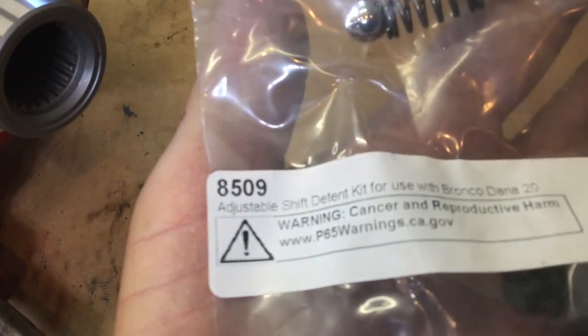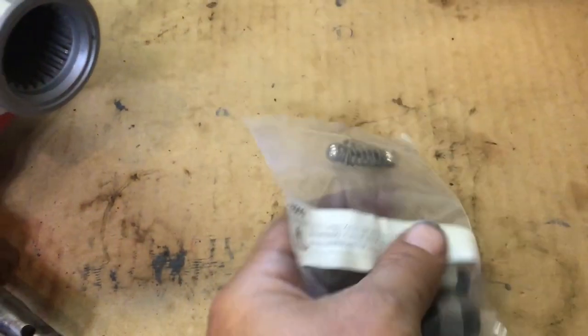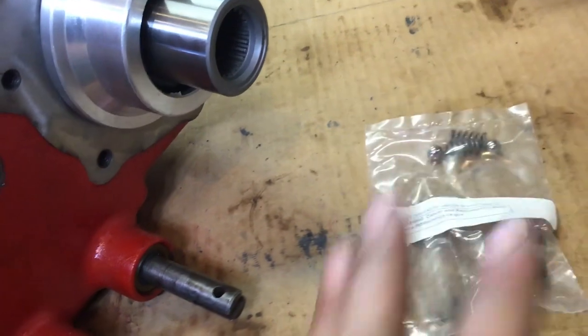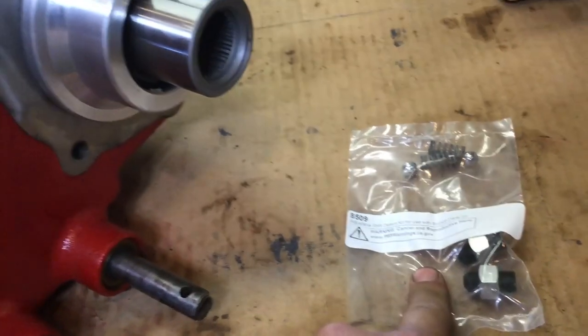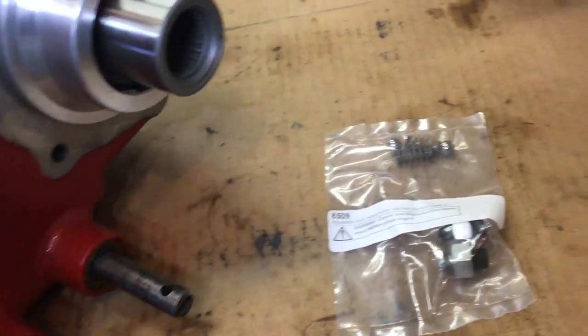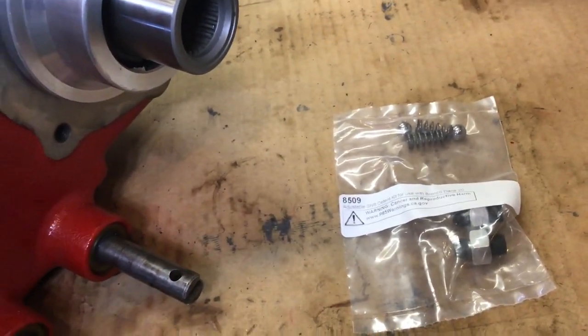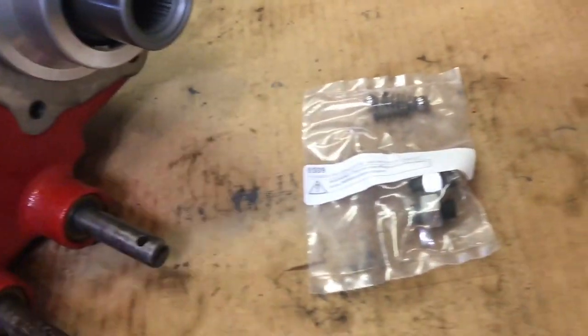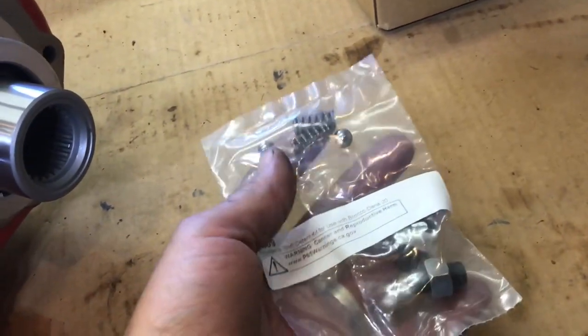So what did I order? I ordered the 8509 adjustable shift detents — these are the ones that go down inside here. This is what keeps your transfer case in gear and will help keep it from popping out of gear. These are not adjustable stock ones. You want it firm enough that it doesn't pop out of gear, but loose enough where you don't have to do a feat of strength to get the thing into low four.